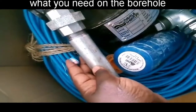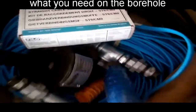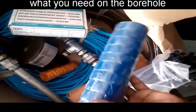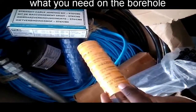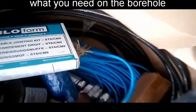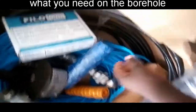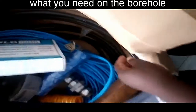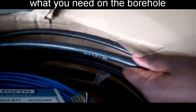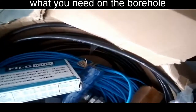And the borehole cover. This is a Teflon tape — it's actually insulation. Then we have the borehole fitting cable jointing kits, used to join the cable to the motor.